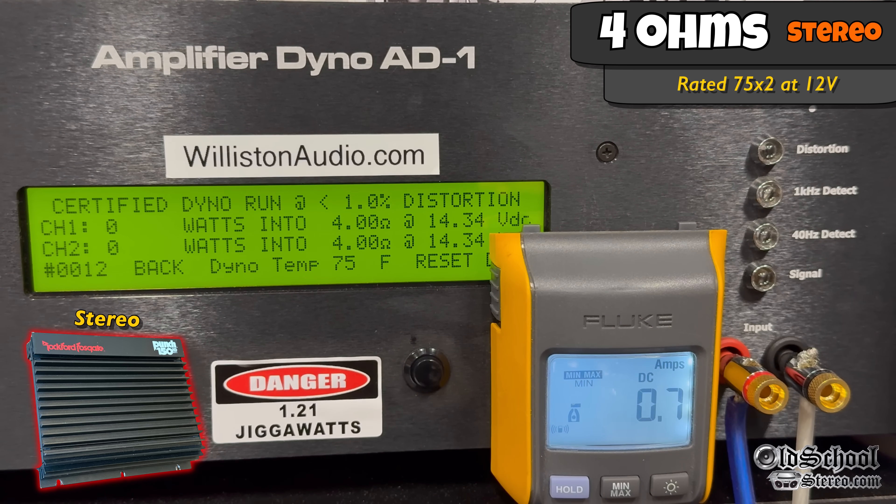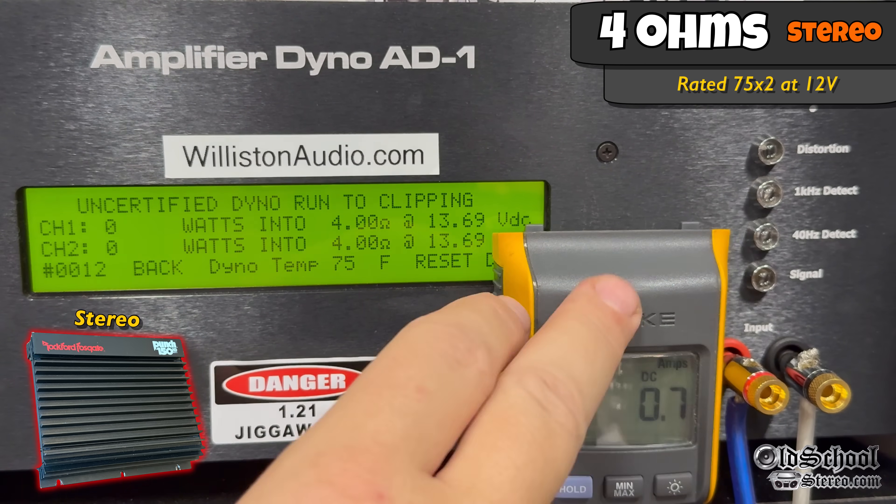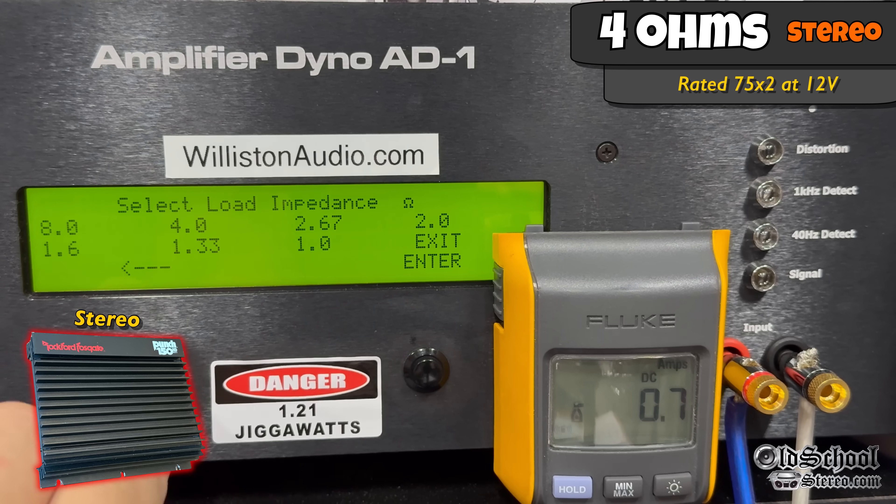We're going to bump the voltage up to see what we get around 14 volts. This amplifier is unregulated, so it does benefit from higher voltage — 112 watts per channel at 14.2 volts. Next up, uncertified to clipping at 1 kHz, 4-ohm stereo. We get 110 watts per channel at 13.57 — pretty close to the certified test.